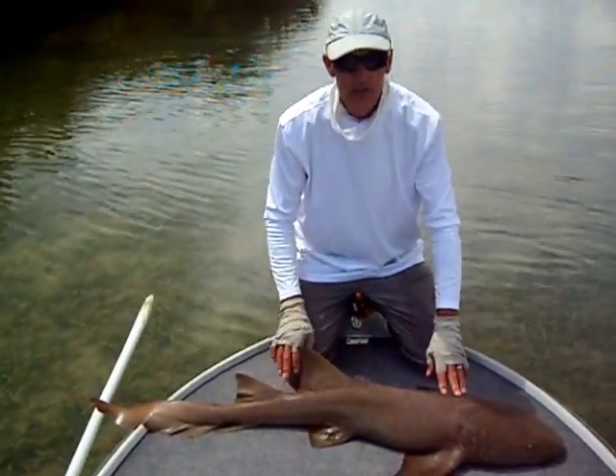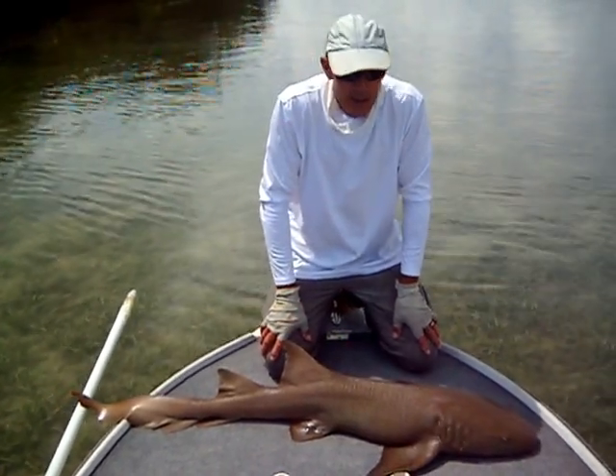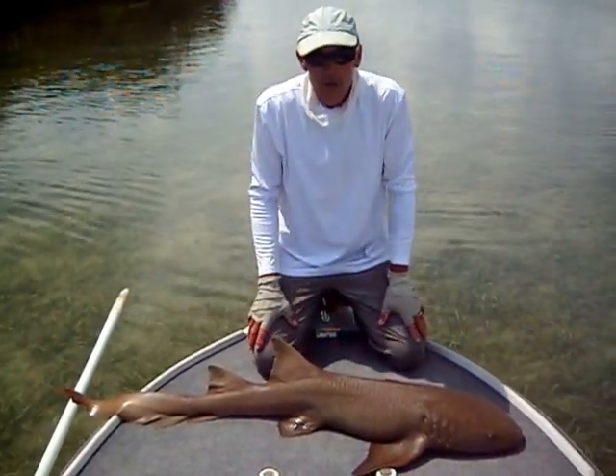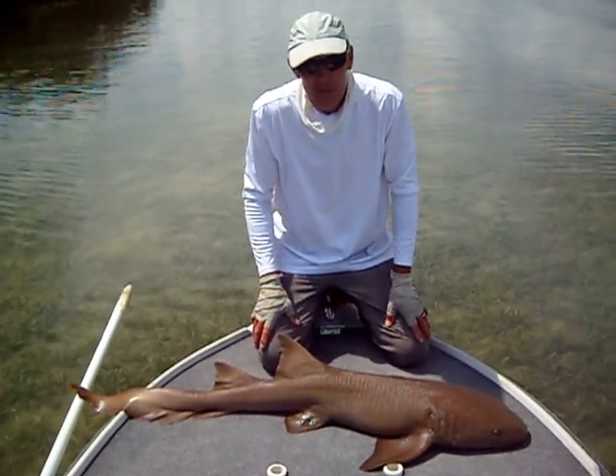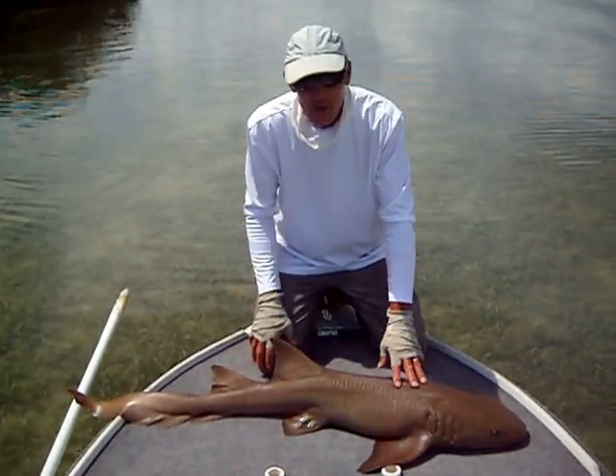This is a nurse shark, and they're very common in the South Atlantic. Normally not a shark that is targeted by recreational fishermen, because quite frankly, they don't put up much of a fight. It's just sort of a big lug when you hook them.